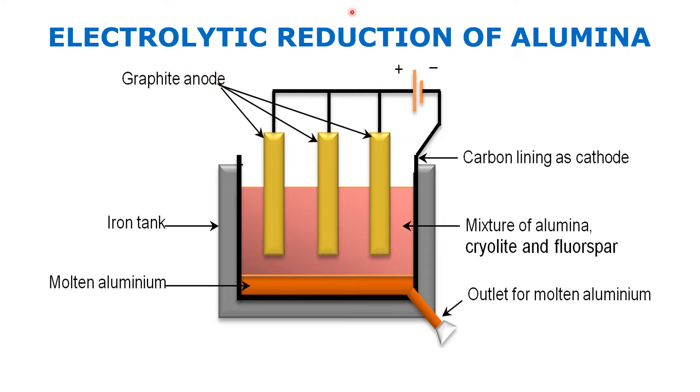These three graphite rods are all connected to the positive terminal — that long bar is the positive terminal. Because these graphite rods are connected to the positive terminal, they act as the anode. The graphite lining on the inside is connected to the negative terminal, so the inside lining acts as the cathode.